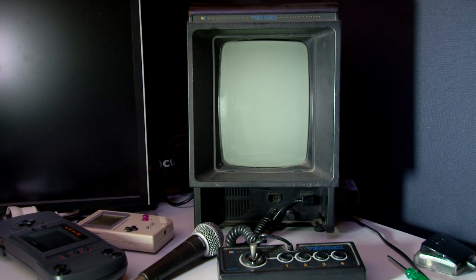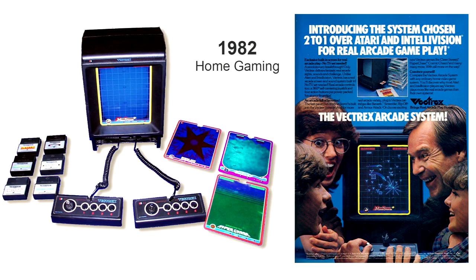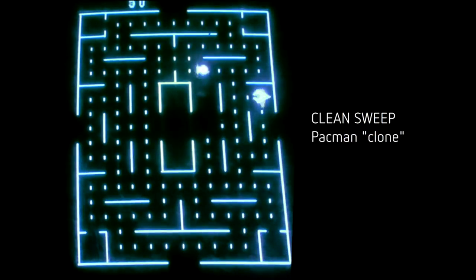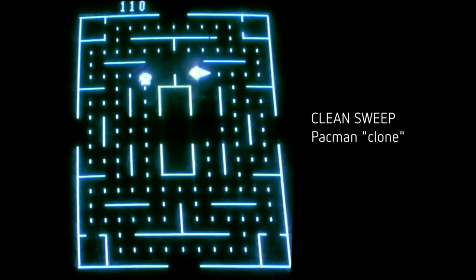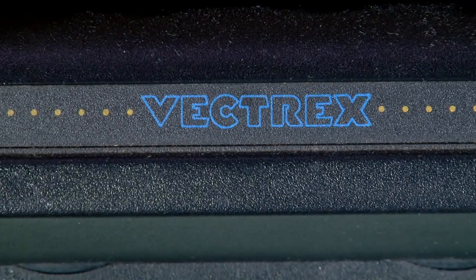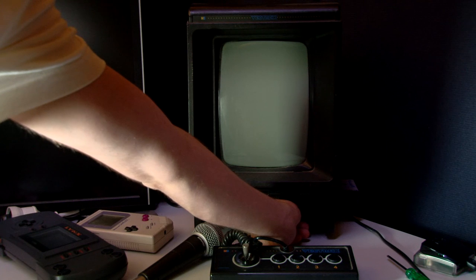This is the Vectrex, an all-in-one gaming system released in 1982. It had a full vector display and these little overlay cards you'd stick on the screen. Interestingly, they never released Pac-Man — just a clone called Clean Sweep — even though the artwork on the front of the Vectrex is pretty Pac-Man inspired. Let's fire it up and have a look.